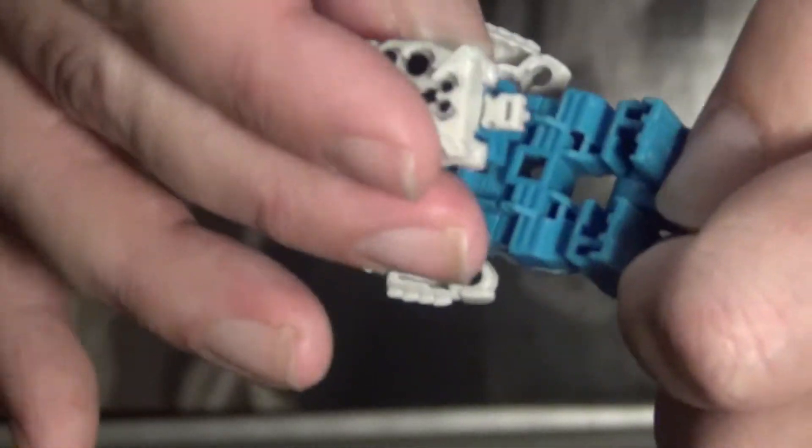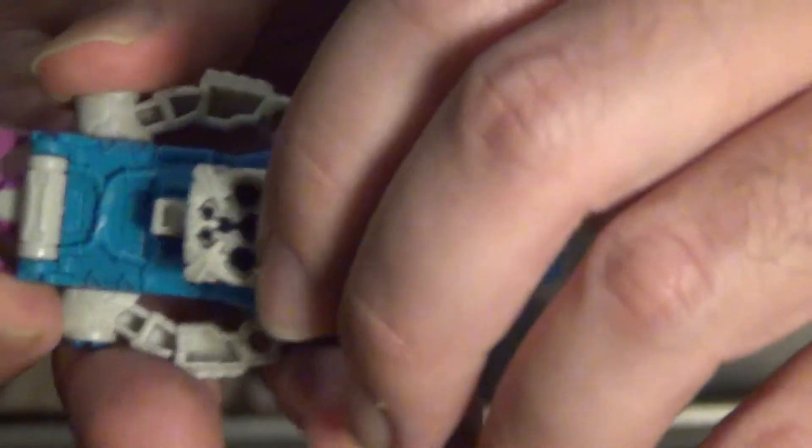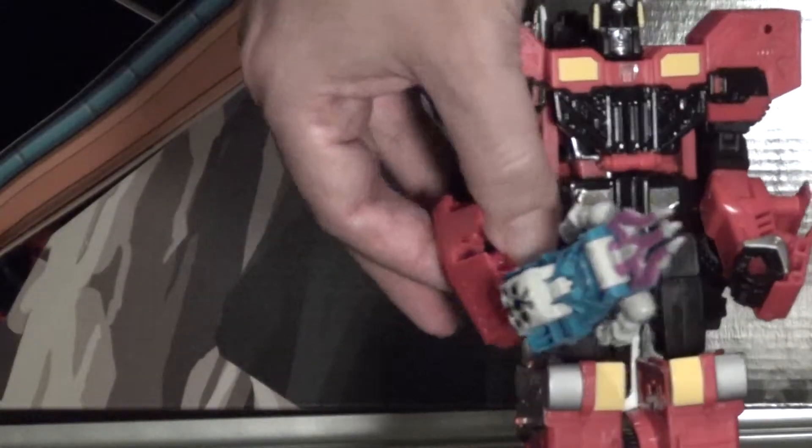These shells also have weapon modes. You can take the Alchemist Prime core and plug it in - make sure it's aligned right and then plug it in. Now we have a sword, or a spear or something, that Inferno can wield.